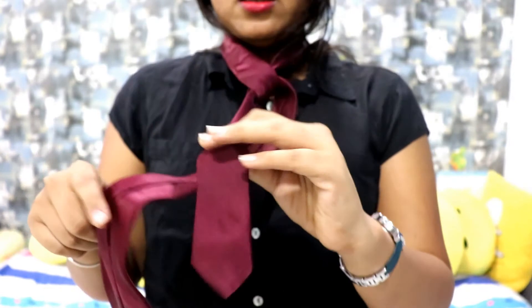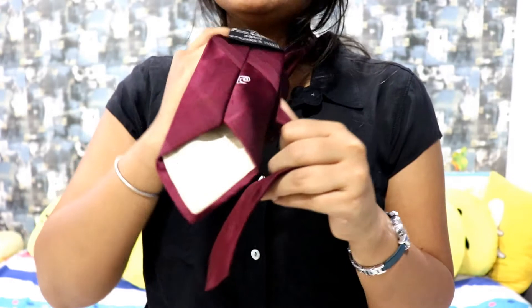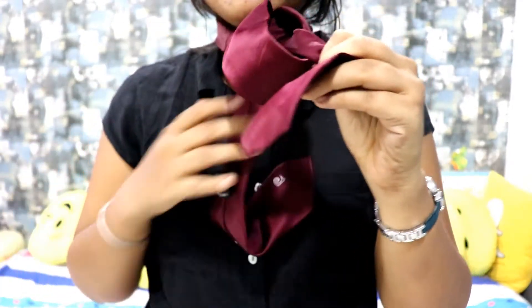Now what you have to do is the one on your right hand will go from inside and come from here below.